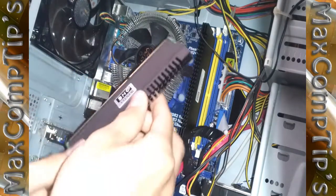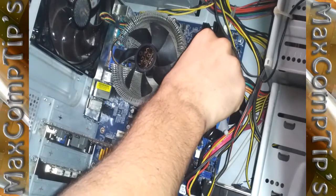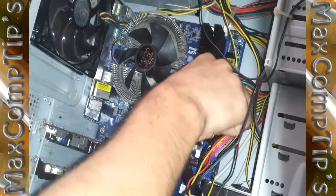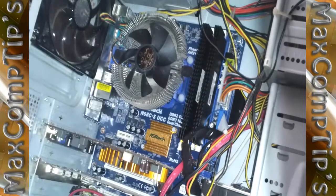I have a second one as well, so we can do that right here. Put it there, line it up, put one edge down into the bottom and then the top one. And there we go — the RAM is installed.